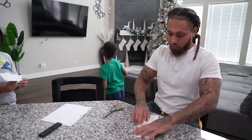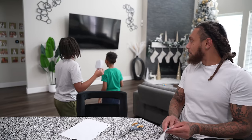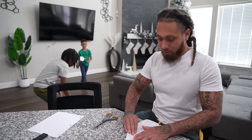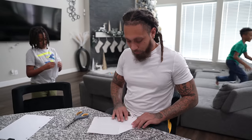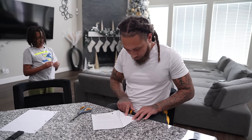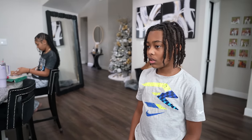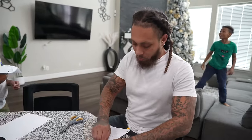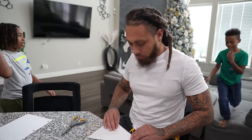Practice makes perfect. This one is not gonna do any tricks, this one's just gonna go straight. Can I have that one? No, this one is just gonna fly straight. Does the other one do tricks? Yeah, but you gotta wait.